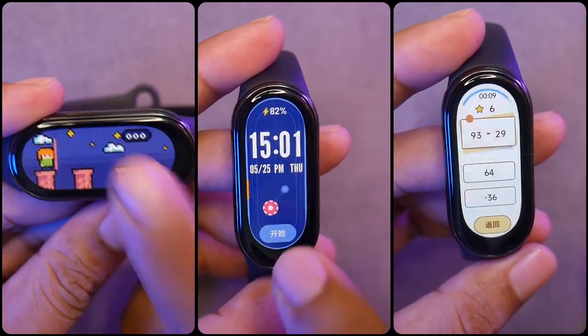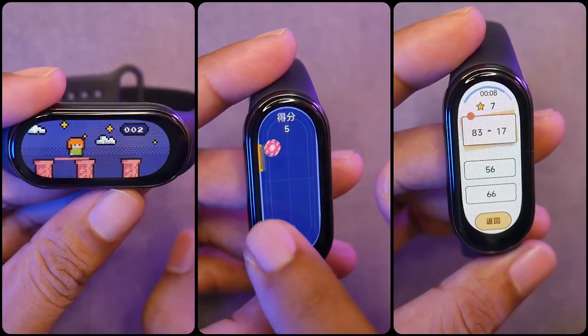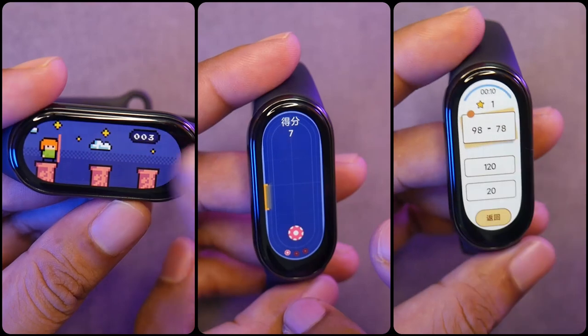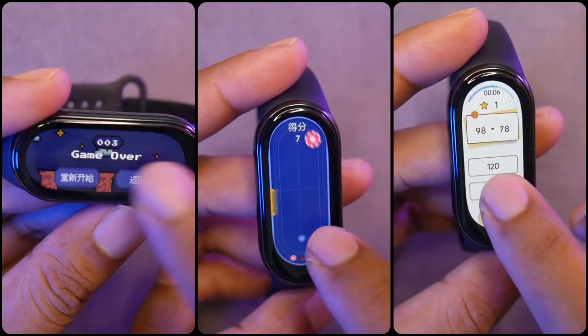Some of the watch faces on Mi Band 8 can be used as mini games. There are also mini games for Mi Band 7, but the installation process was a bit cumbersome — not as easy as the Mi Band 8. On the Mi Band 8, you can easily install these games through the watch face page in the Mi Fitness app.